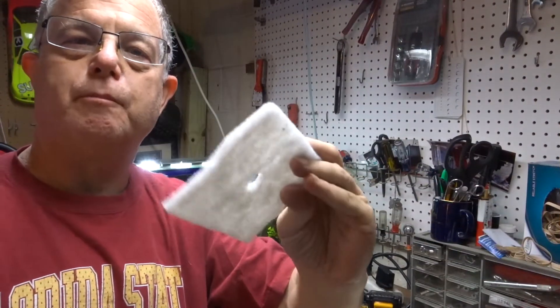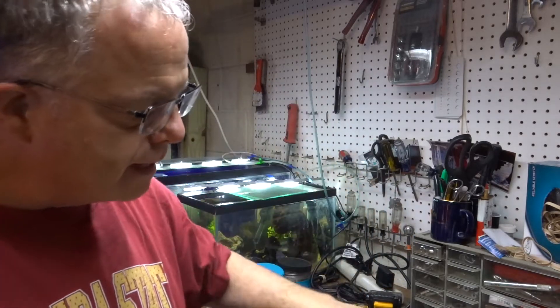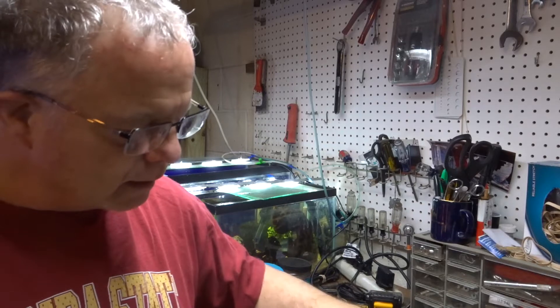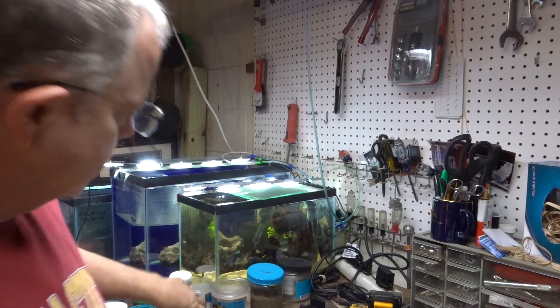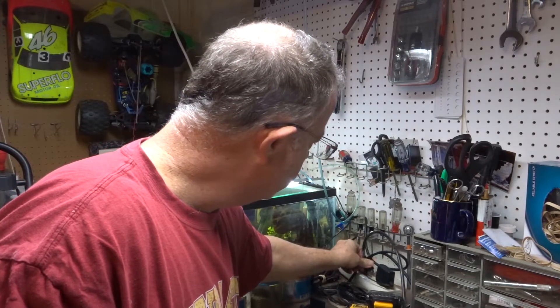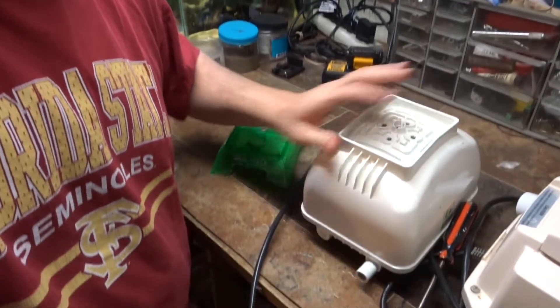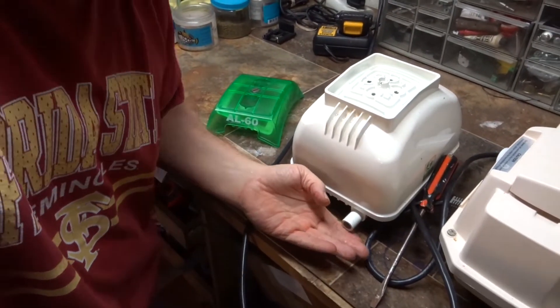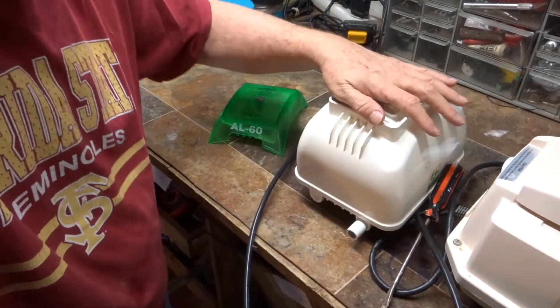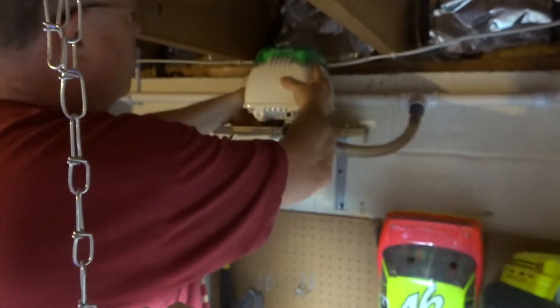I quickly rinsed the air filter in water — it's like any filter pad, no big deal. I blew it clean and immediately when I plugged it in, before I even put the filter pad back in, I felt the difference in air pressure coming out. I can't show this on camera, but I immediately felt the improvement. I'm setting it back in place on the little shelf I built for easy maintenance.